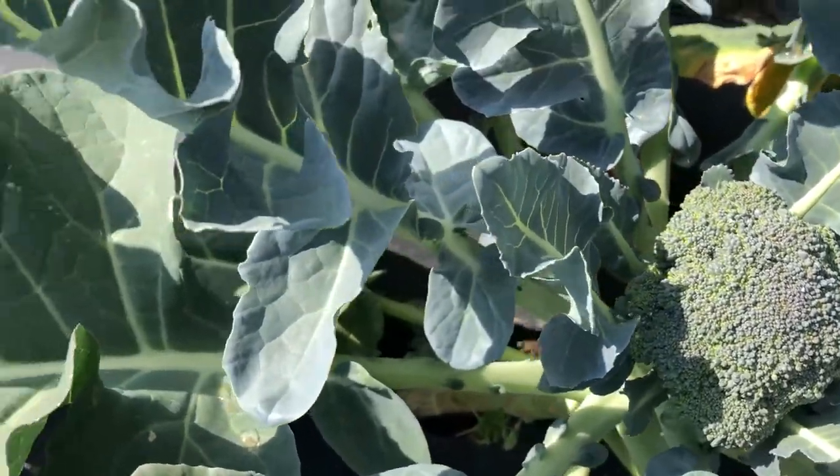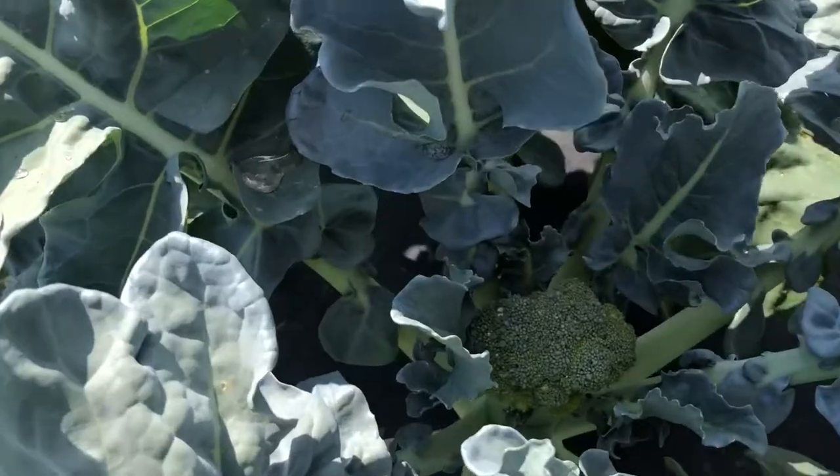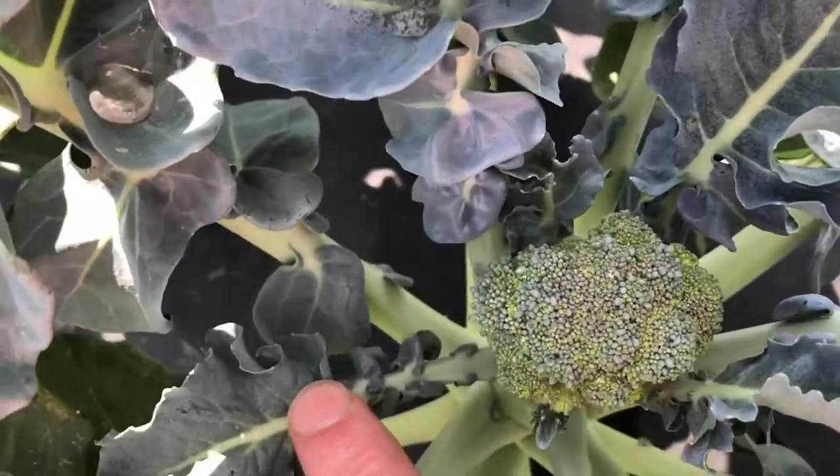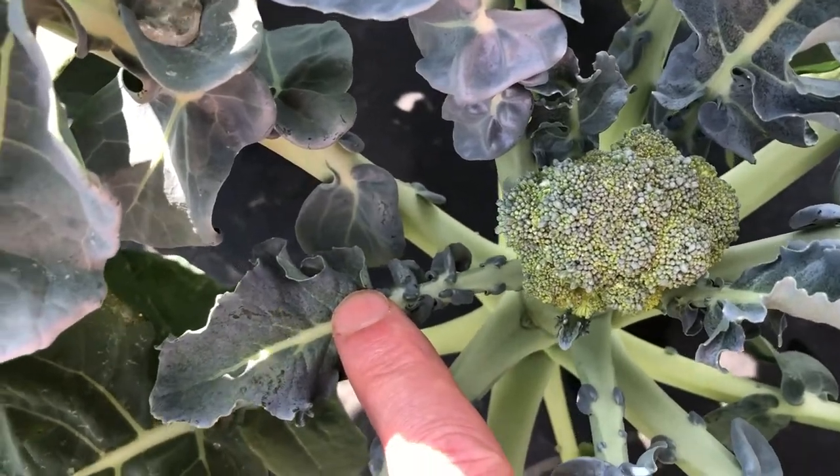That one doesn't look so good — the leaves are a different color; I suggest it's an off-type. Here's one that got hit with the heat. This is pretty par for the course for most varieties, looking like that.